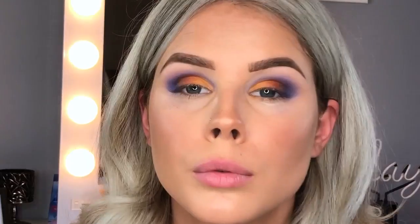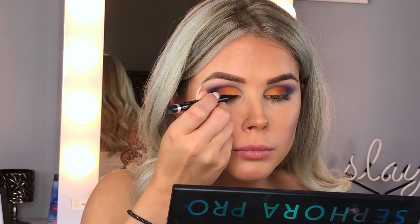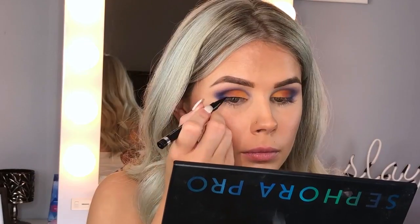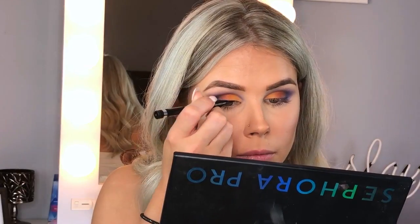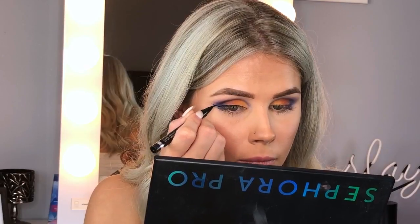Then I'm taking a little bit of a white shade from the palette and blending it on my inner corner — super easy and turned out really good, lots of fallout though. The white I used was the porcelain shade from the Pearl palette. Next I'm taking my Clinique eyeliner and doing a wing. I decided to leave this in and not speed it up too much so you could see my entire wing application process — it turned out pretty decent this day.